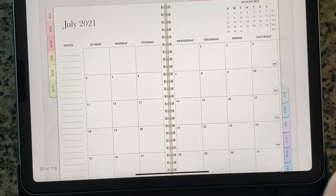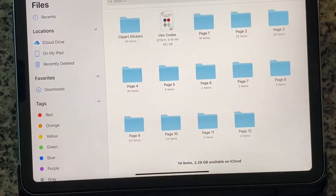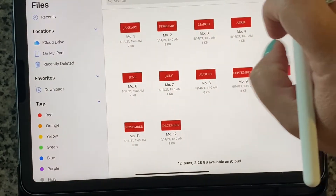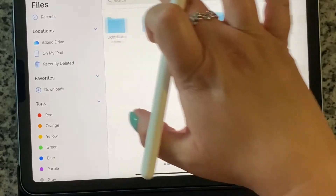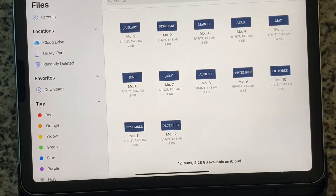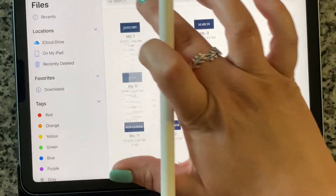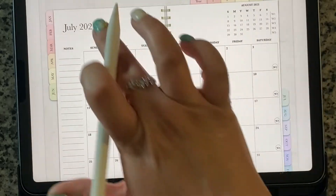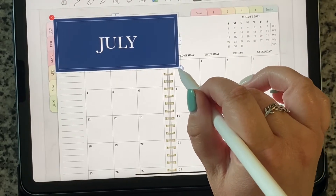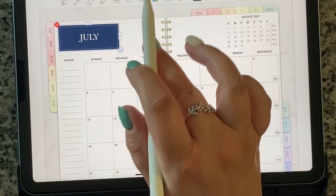I think I'm going to start by covering up the July header. Let's find the month sticker — we'll do navy. Hold it down and hit copy, then hold it down here and hit paste. Then you just pinch to zoom and cover it where you want it to be.